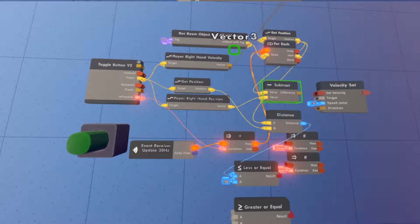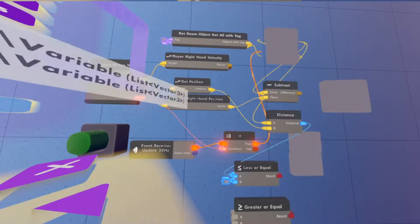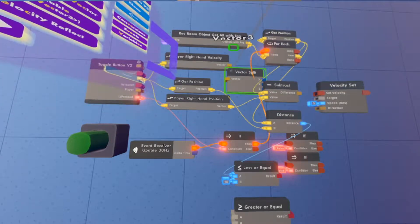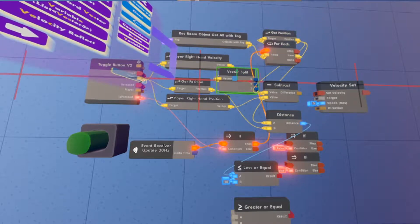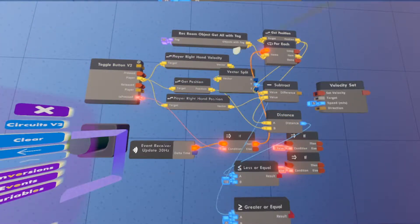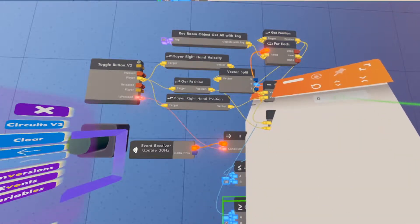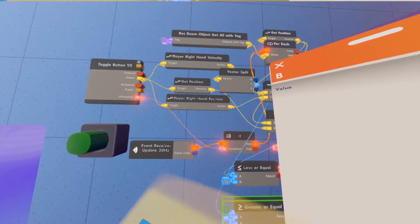We need one more chip — a Vector Split. Spawn that in right here. Wire the Player Right Hand Velocity into the Vector Split. You only need the Y pin from that — take that Y output and wire it to the Greater or Equal chip. Then configure the Greater or Equal chip's value to 3.